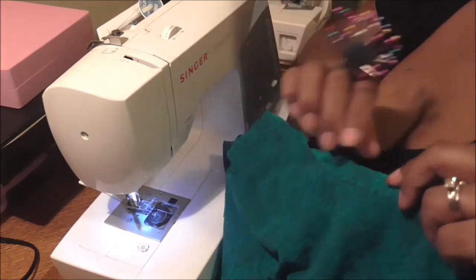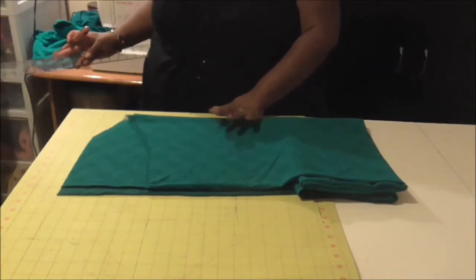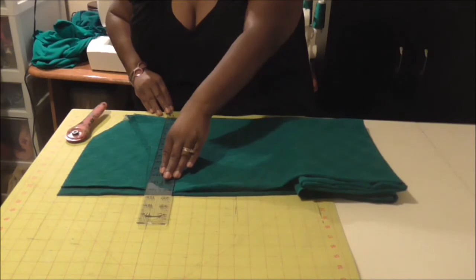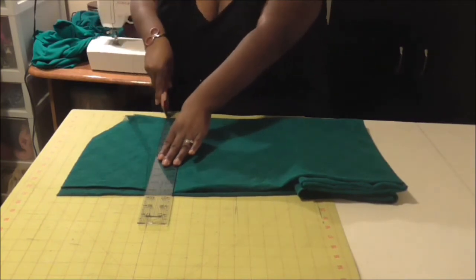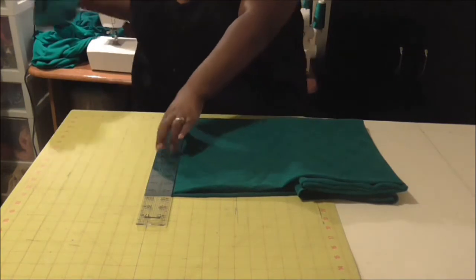Now I'm going to cut the binding. I have a two-inch ruler here — I'm just going to make sure that I'm squared up on the fabric, and using my rotary cutter I'm going to cut that off.